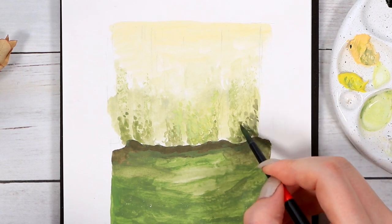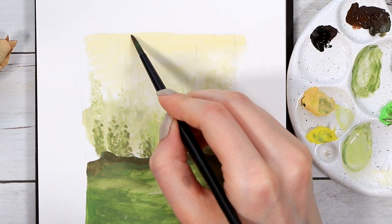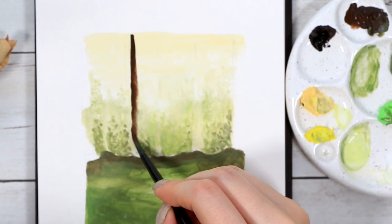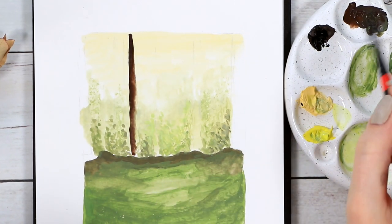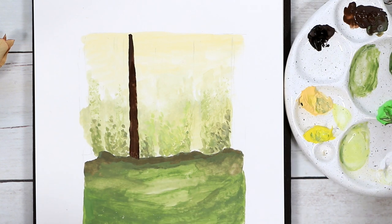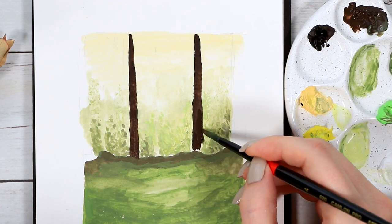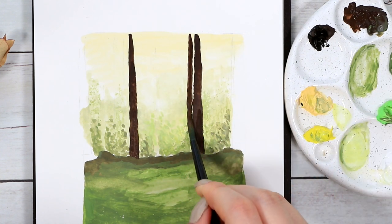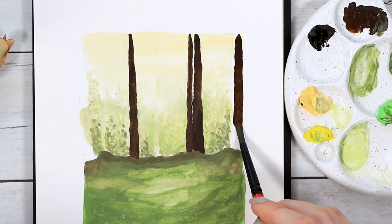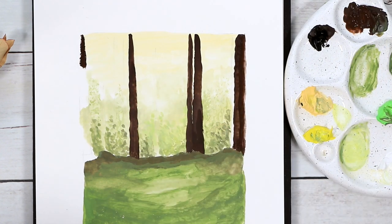Now it's time to start adding the tree trunks. For this you'll need a very dark brown — even black would work, but having a bit of that brownish tone will make the end result a bit softer. I'm just loading my brush with the brown paint and starting to create these stripes on top of everything we just created. Don't worry about shaky lines — it's actually better to have some shakiness here and there because no tree is completely straight. Also try to change the thickness and distance between the trees, and make them slightly thicker towards the bottom.